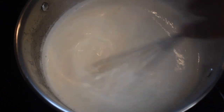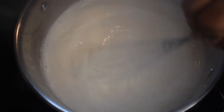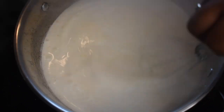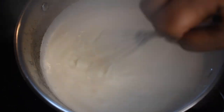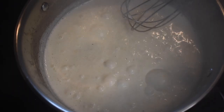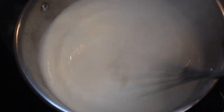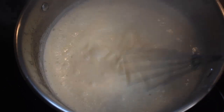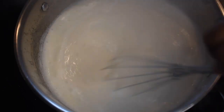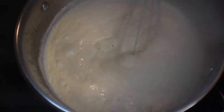Now it's time for your daily workout — get your whisk and whisk your grits continuously for about two to three minutes. This is the key to creamy grits. If you skip this and your grits are lumpy, don't come to me. Whisk it up real good until your grits are beginning to thicken.